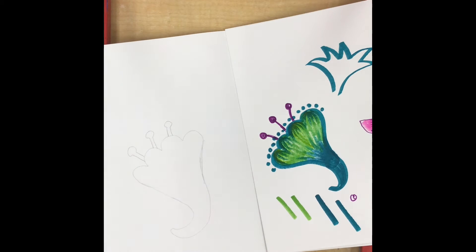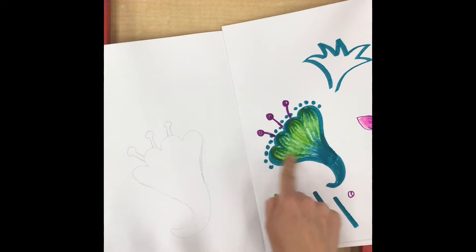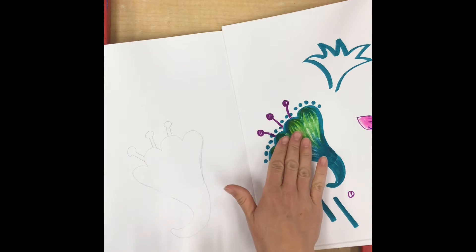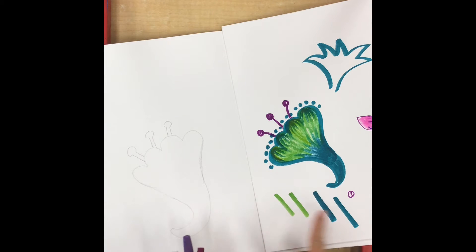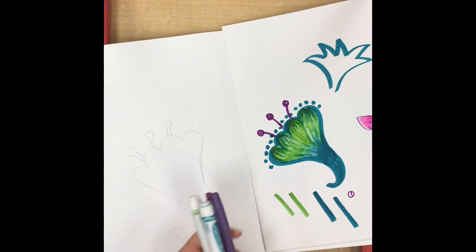Today we're going to start coloring our background pattern with marker. The first thing you're going to do is get the marker colors that you need. You should have an example of your planned-out shape in your sketchbook, and you're going to test these markers in your sketchbook to make sure that you have ones that work the way you want them to work.